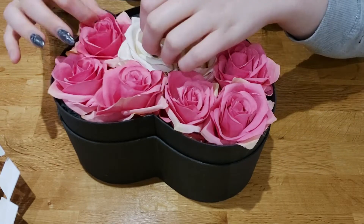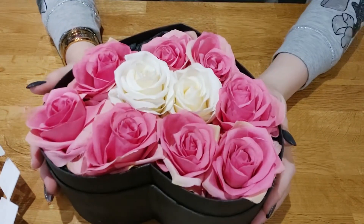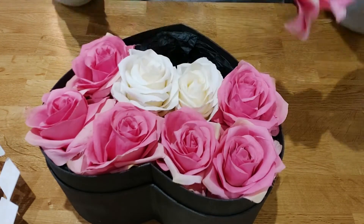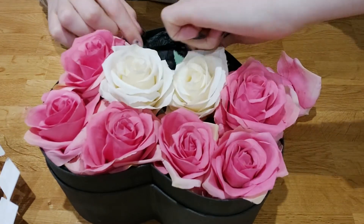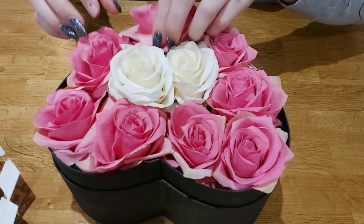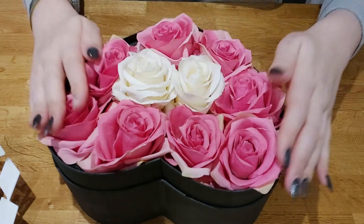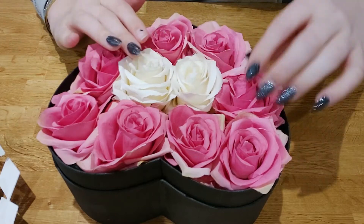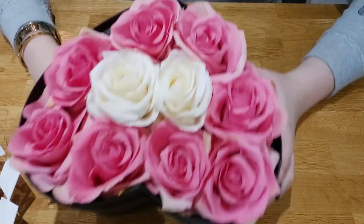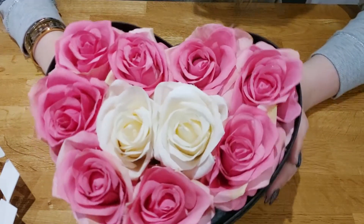I know this seems very self-explanatory, but this is really just to show you how you can make a rose box at home. If you're getting a little sag, just pull up the tissue paper and poke the flowers down again — until you reach a point where you're happy. I think that looks pretty cute.